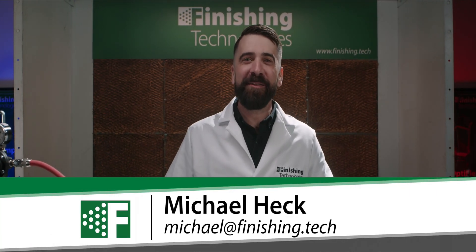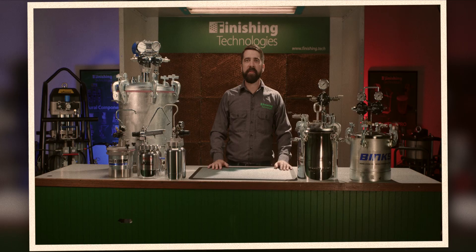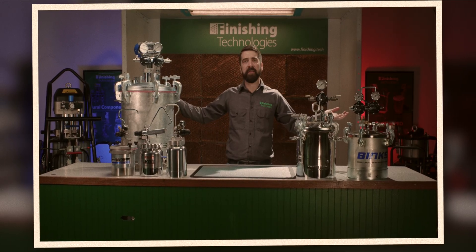Hi there, welcome back to The Spray Booth. I'm Michael here at Finishing Technologies. Pressure tanks are simple tools commonly found in your paint shop. If you need a new tank, you can see an overview of the options we offer here at Finishing Tech in another video. Check out the link in the description below.